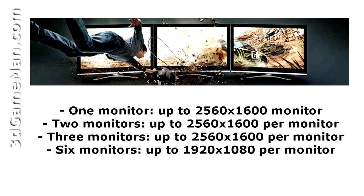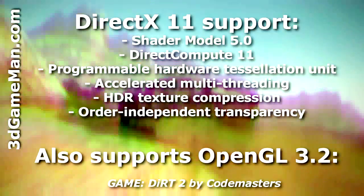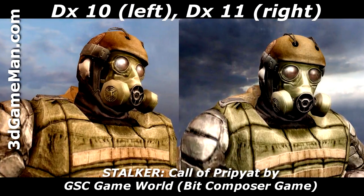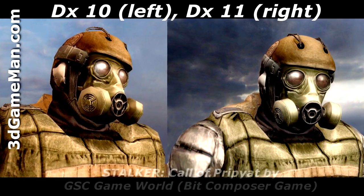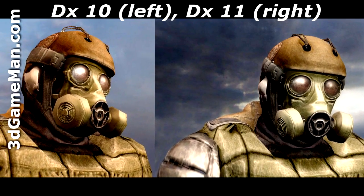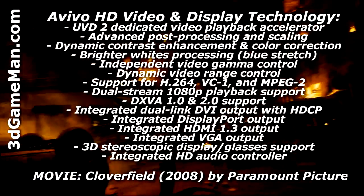Each display can have a resolution up to 2560 by 1600, which is an incredible amount of desktop real estate. While the other technologies are impressive, DirectX 11 really stands out especially amongst gamers. This image clearly shows the difference between DirectX 10 and DirectX 11 — DirectX 11 allows more eye candy because it gives game developers tools to produce mind-blowing graphics effects and much more.